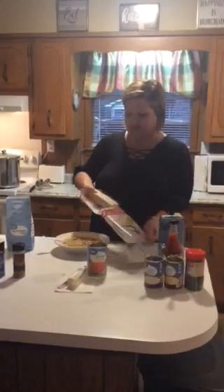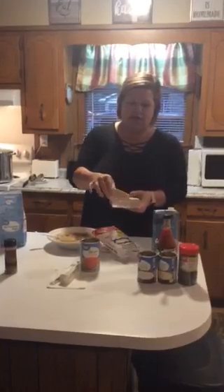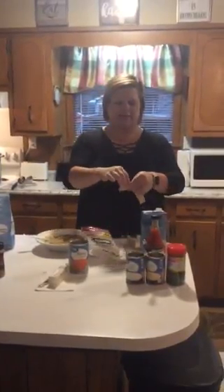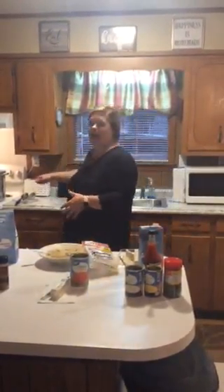The dumplings come in a package like this, and you're only going to use half of them. Each one looks like this — you just take it and tear it into small pieces, just like this. Pre-cut them all before you start putting them in. Then I just started adding them and stirring, adding and stirring. The key to a good consistency is not letting them stick together, so keep stirring.